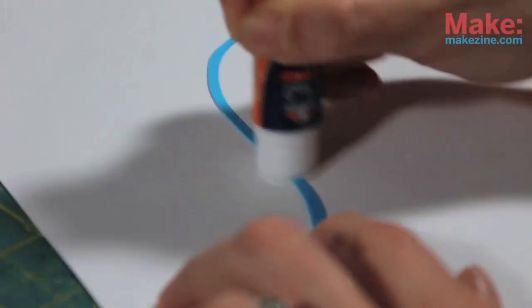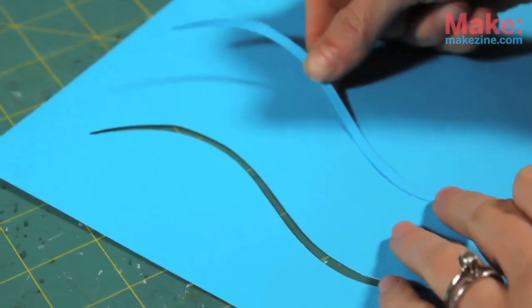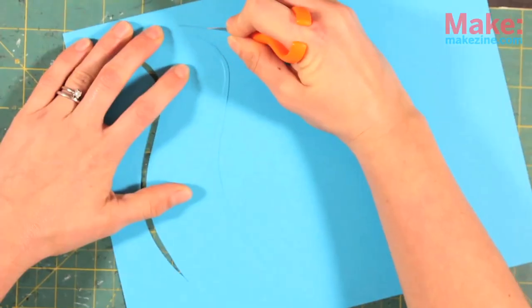Now use your fancy craft bond glue stick and apply glue to one side of the S, then stick it right back onto the paper. Use that S as a guide for cutting a larger S-shape around it.